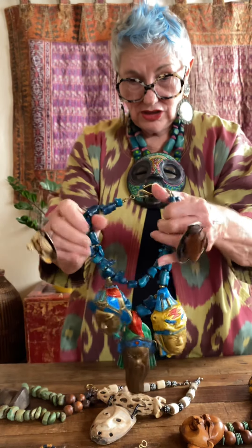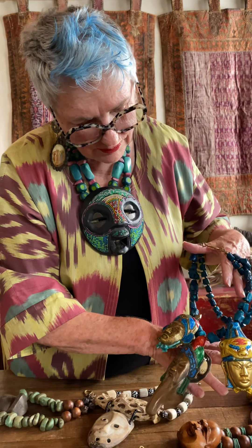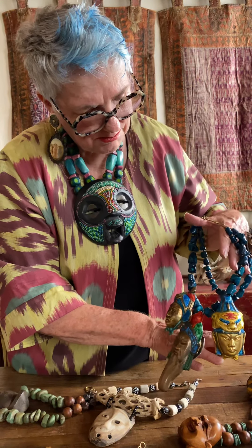Last but not least, I have these ancient Chinese wise men and warriors, which I think are stunning. They're all enameled — brass with enamel on them. They make noise when you wear them and the vibrancy of the color is just amazing.